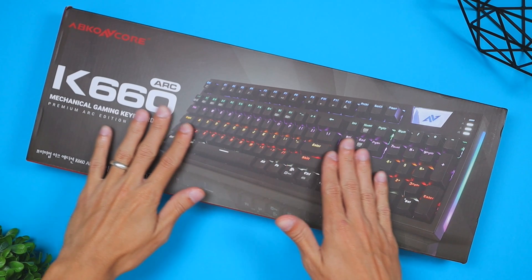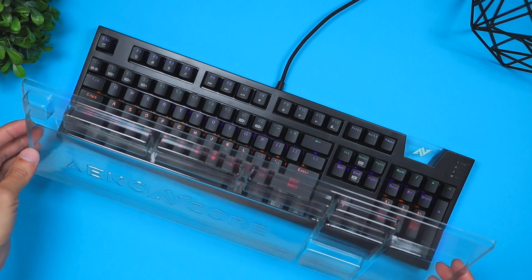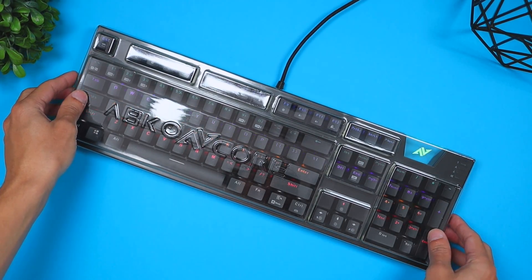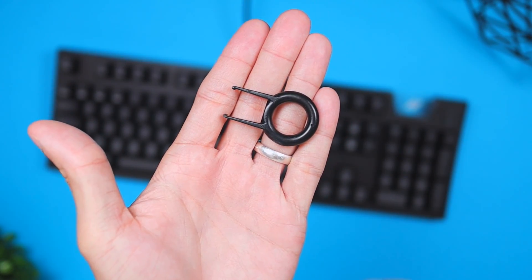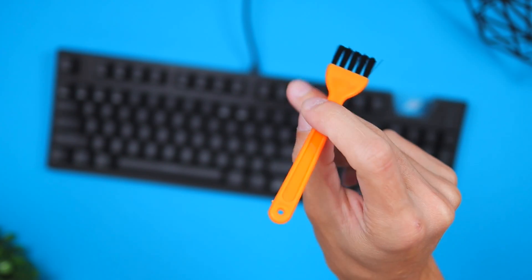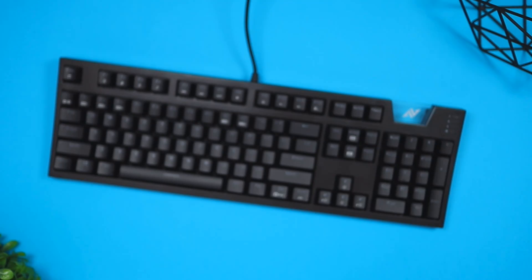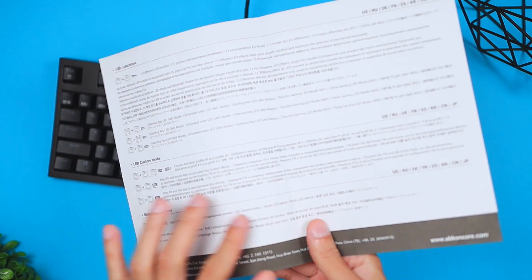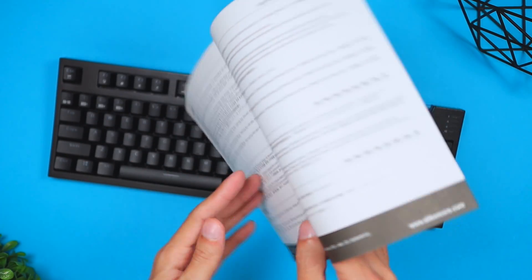When receiving this package you're going to get the keyboard, which connects via USB Type-A cable, a keyboard cover to help you store or travel with the keyboard, a key remover tool which lets you customize the keys or pull them out to clean, a cleaning brush for a deeper clean behind the keys, and last but not least a user's guide manual that shows you how to use some of the lighting effects and functions.